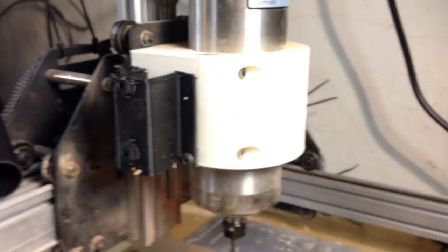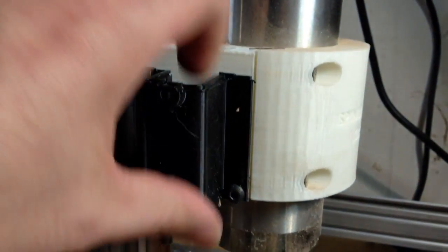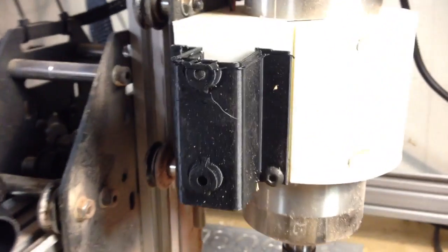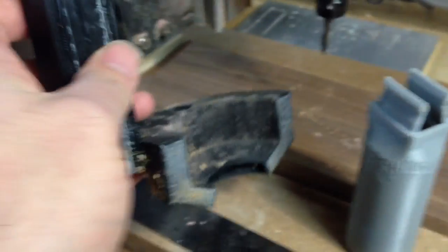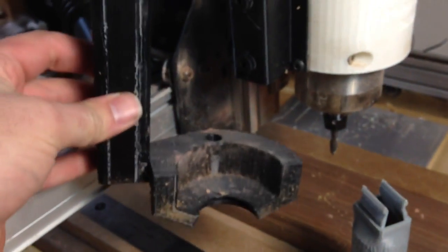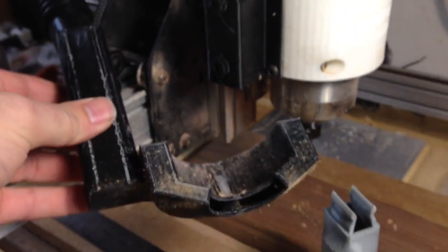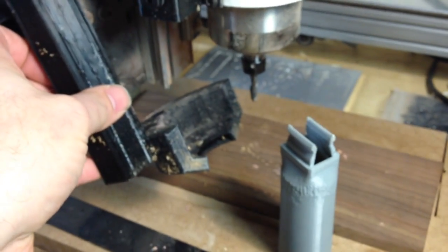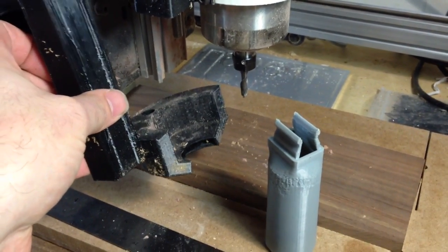So this is how the dust collection system works. We start with what we call a sleeve, and the sleeve is basically to hold in place the dust collection foot. The foot is adjustable so it moves up and down and can be moved out of the way of the work if you need it to, or it can move down and be really close and get really good dust collection.